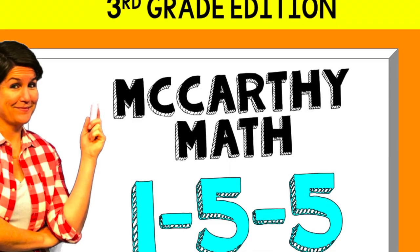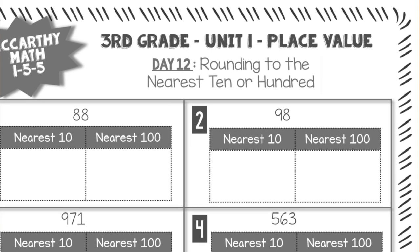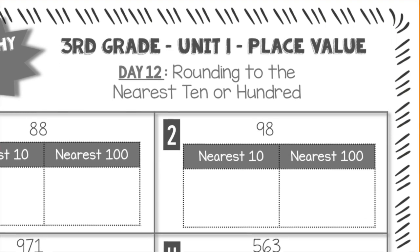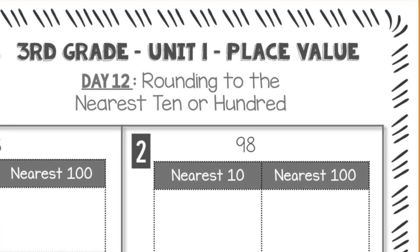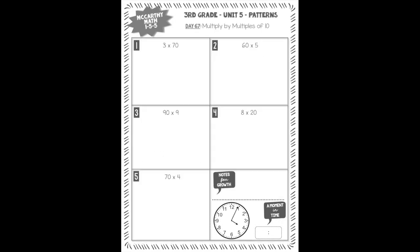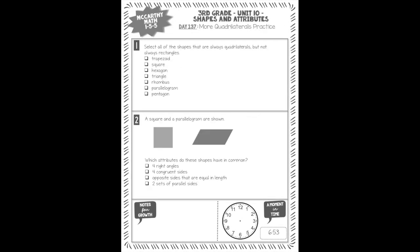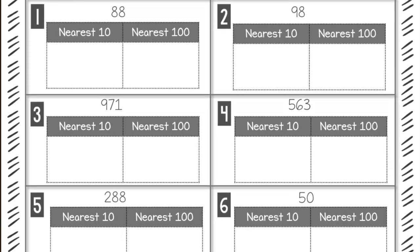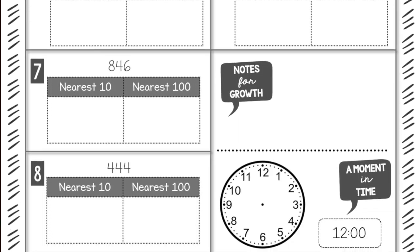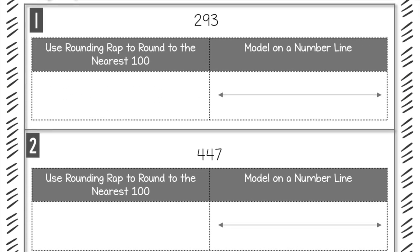Want to take a peek at the student workbook? Here's an example for third grade. Here's where you can find the title of the unit. Under the unit title, you'll find the day number and the math topic or skill. You'll quickly notice that the pages aren't crowded with directions — that's because I'll explain exactly what to do in the videos. Some days will have eight problems, while other days will have two or three, depending on the complexity of the skill for that day.